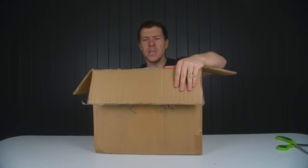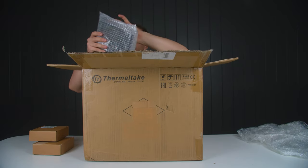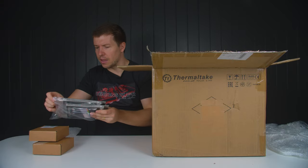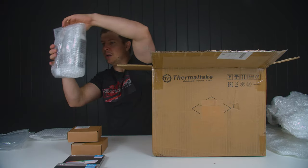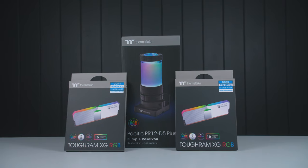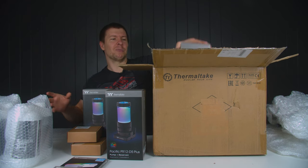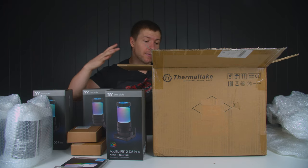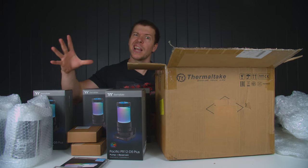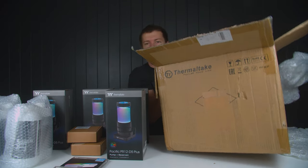What do we have in here? Looks like some more Thermaltake products — some fittings and their new white Tough RAM. We've also got a bunch of liquid and some of their new PR12 D5 Plus reservoirs. I've got four of them so we can have stock on hand for when we want to use multiple reservoirs in builds. I like to have extras left over in case we want to use them again the following week. Boy am I glad they're not power supplies.